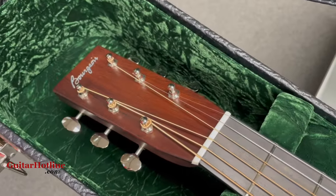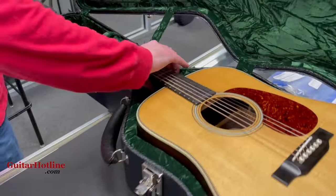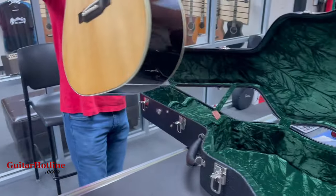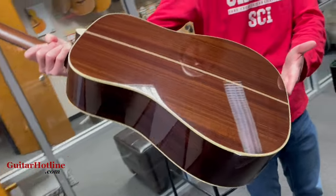Great looking top and Madagascar Rosewood headplate, ebony board bridge, and let's check out the Indian Rosewood before I tune it up and give you a quick sound sample. Very nice.